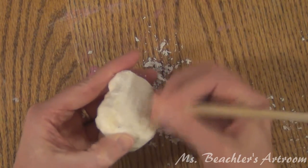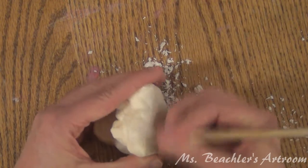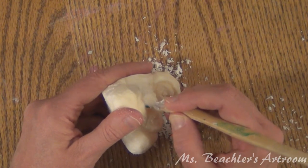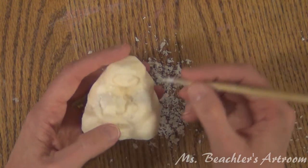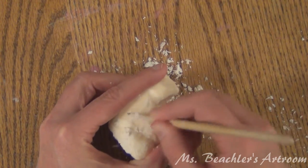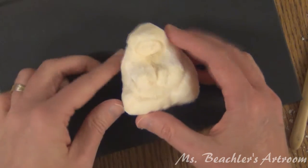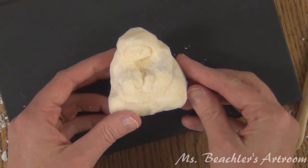I'll kind of flatten out the base. You don't have to get real meticulous — some of the surface textures are kind of cool to leave, as they help it look like it's been carved. And that is the little sculpture when it is smoothed out.